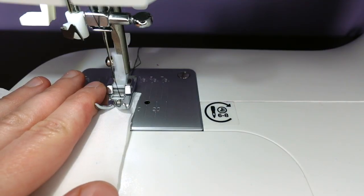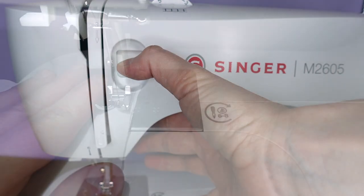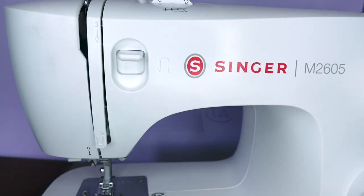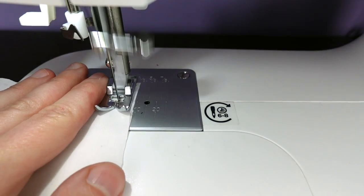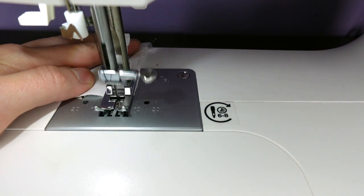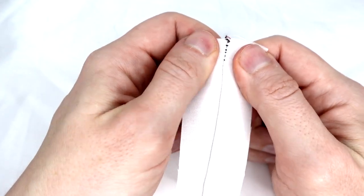We begin by sewing a few stitches, then push down our reverse lever and sew a few stitches going backwards, release the lever and carry on sewing as normal. At the end, we push down the reverse lever again to lock our thread in place. It's a stronger seam and does not want to pull apart.